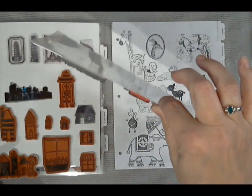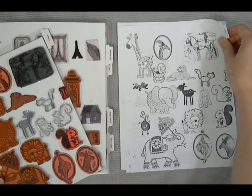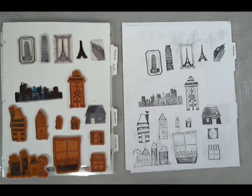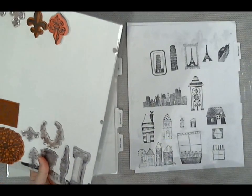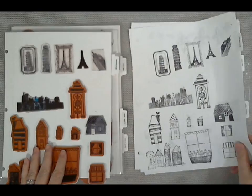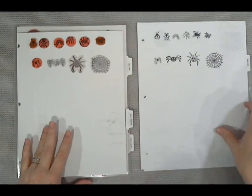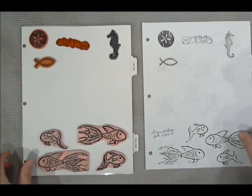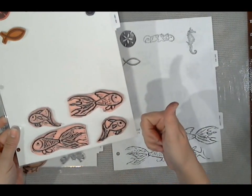I'm redoing my master binder at the same time so it will match up better — maybe even more better — with the way the stamps are laid out on these new and improved laminated stamp sheets. Remember, if you have a problem, just chillax. Sometimes inspiration will strike, and bam — the solution is found.